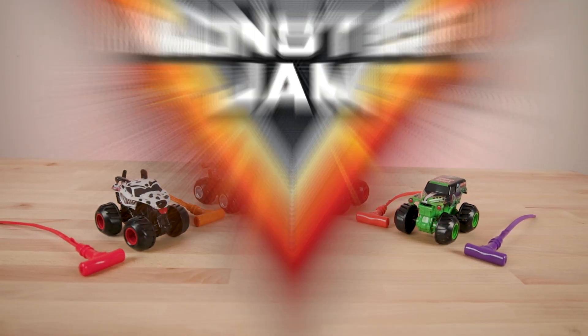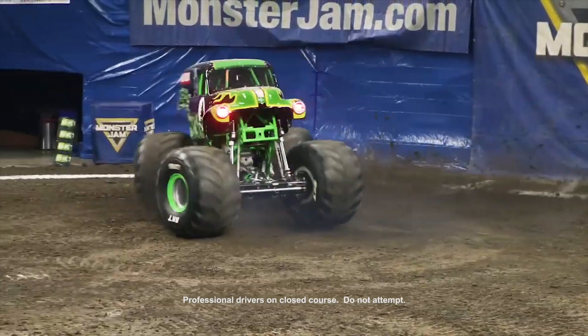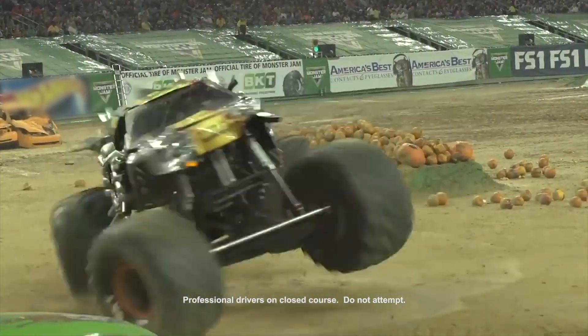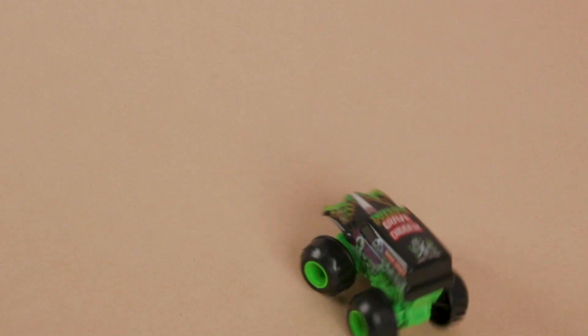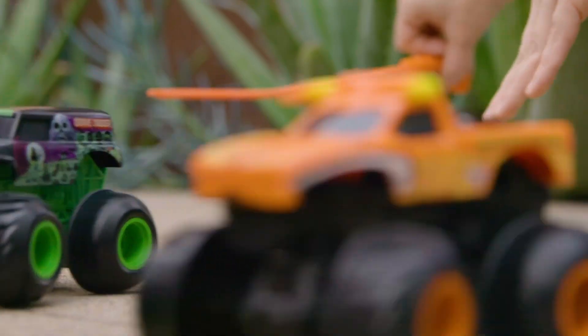It's Monster Jam Spin Rippers! Now you can pull off epic stunts just like your favorite Monster Jam trucks from a live event. Fishtails, spin-outs, burn-outs, donuts. It's Monster Jam action in the palm of your hands.